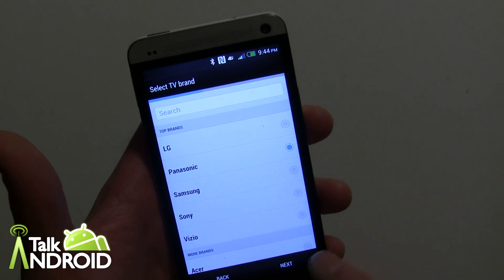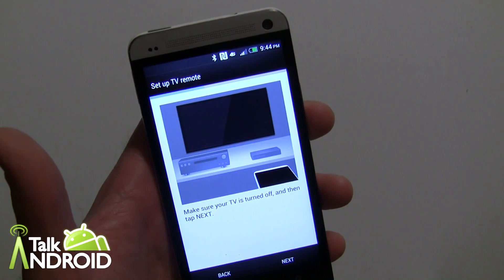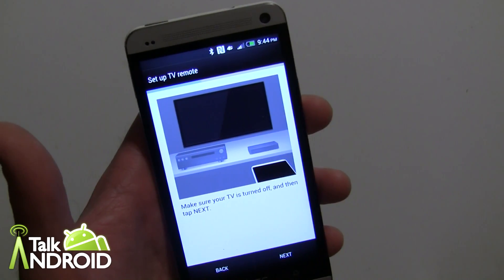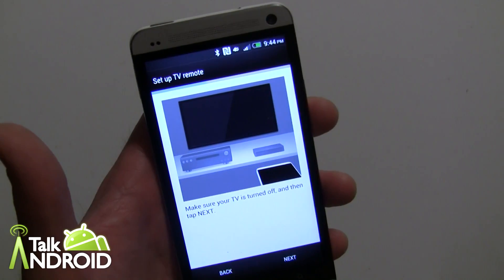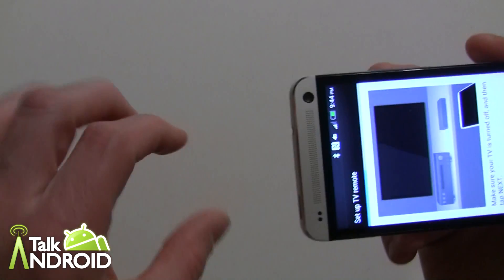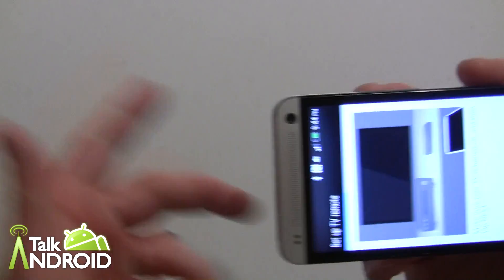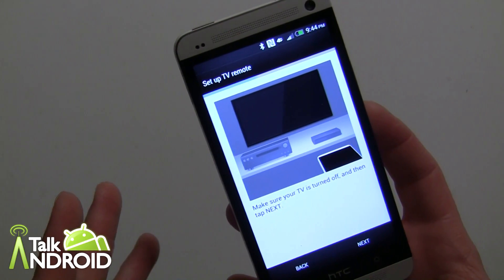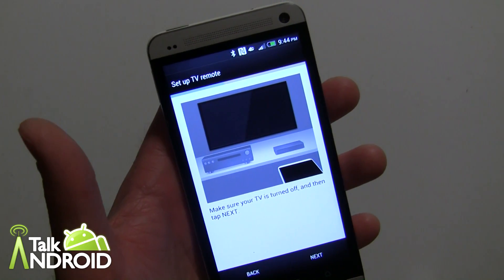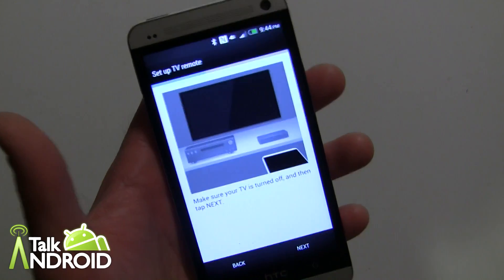One thing unique about this versus Logitech or Peel is you don't enter a model number — I don't think it's going to ask for one. I'll select Panasonic for the TV. It says make sure your TV is turned off, then tap next to test it. If it doesn't find the right code, you can use a learning remote mode where you aim your current remote at the IR blaster and press each button to teach it.